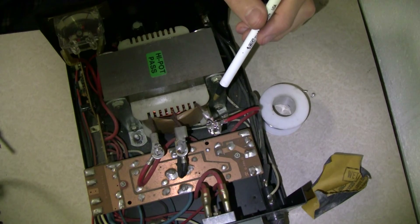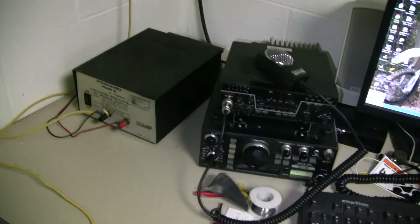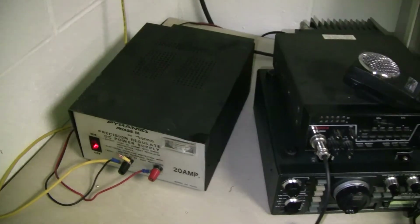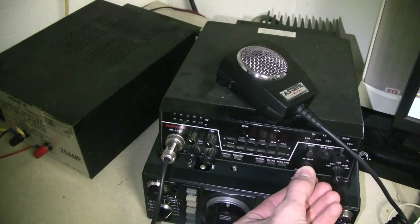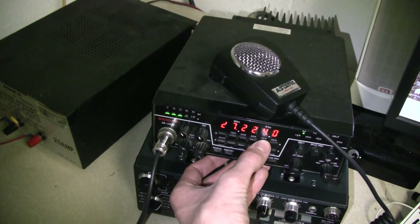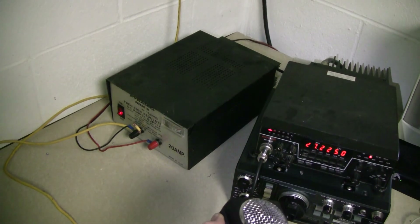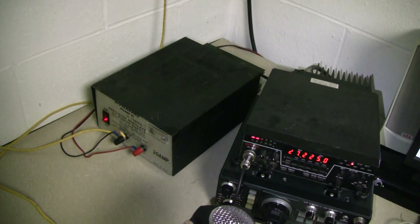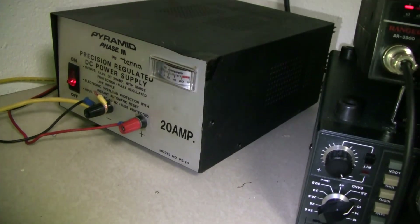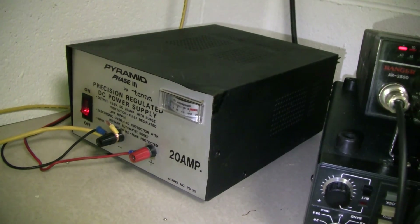Alright, not too hard, was it? Alrighty, everything's now hooked up again — got all the grounds and the hot wires and everything hooked up. So let's flip the switch here. Okay, that's good. So far, so good. Turn the radio on. Seems to be okay. Let's key it up, just to make sure. Okay. Looks good. I think it's working. We're drawing about eight amps now, and if we really modulate and get right up on the mic, we're drawing about 15 amps now, and it's not bothering anything. So, there we go.